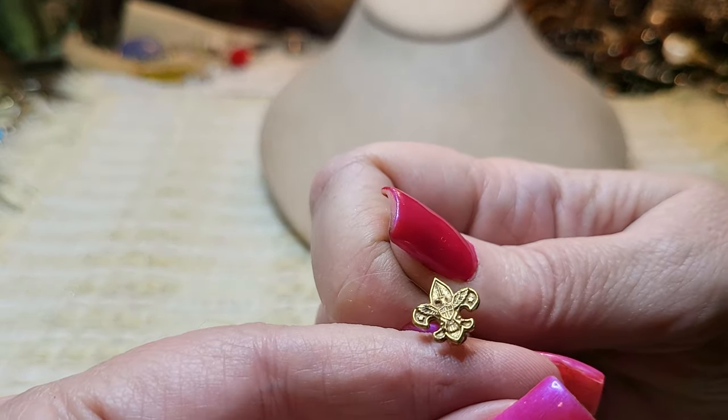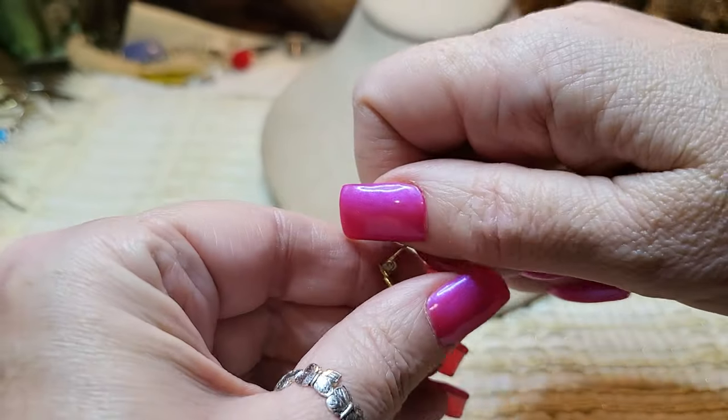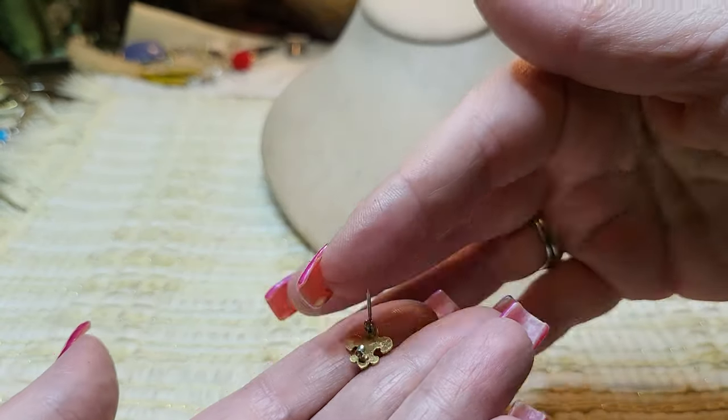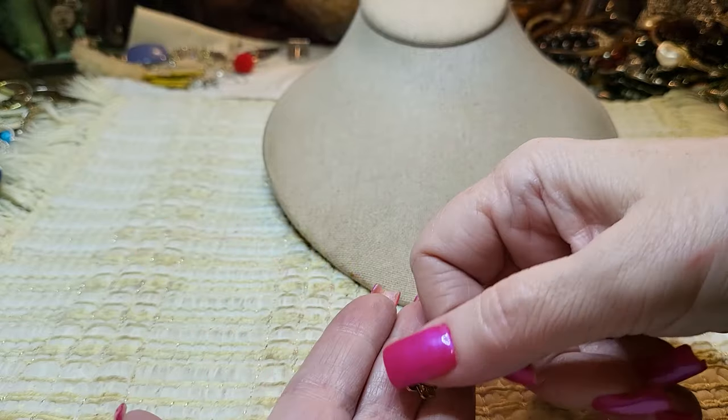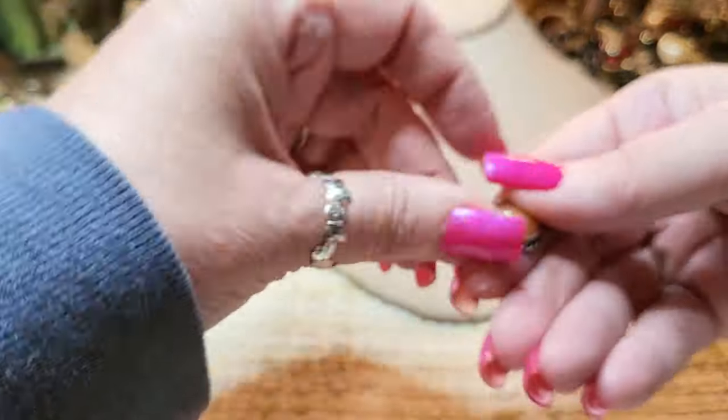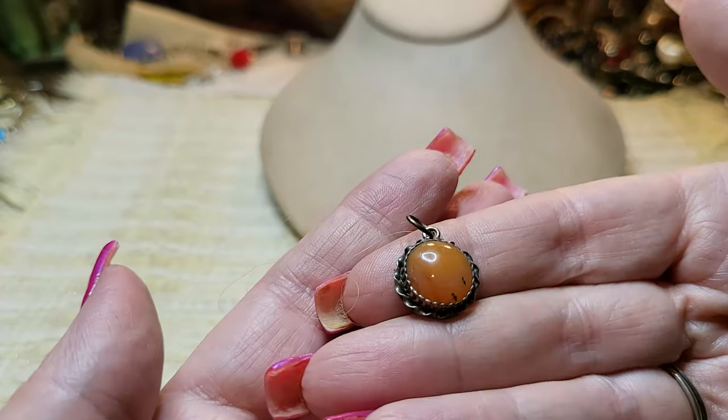Oh look, we got a Boy Scout pen — little pen, sea clasp, Boy Scout. Very cute. We got a pendant — and I think that's sterling. Carnelian maybe — carnelian agate.